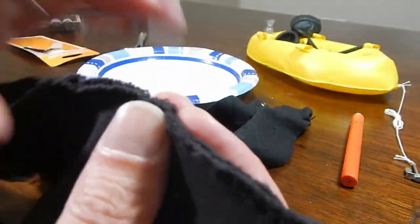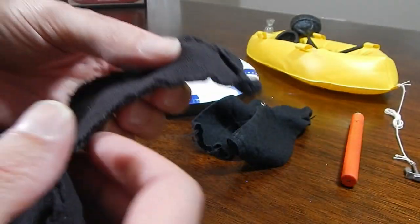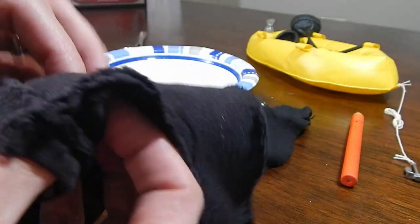I think I have stitched up all of the holes - this sleeve, this sleeve, and underneath this one. So let's see what we've got.